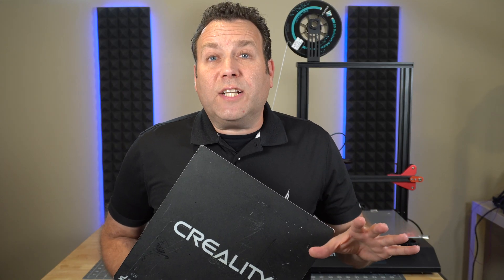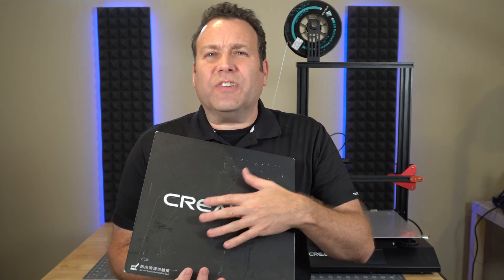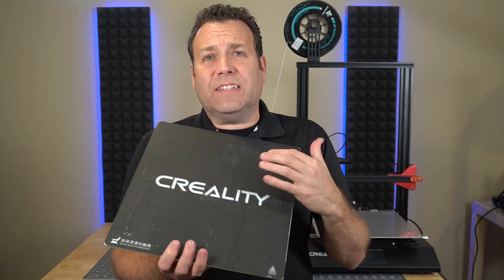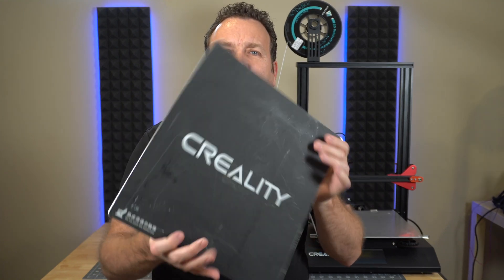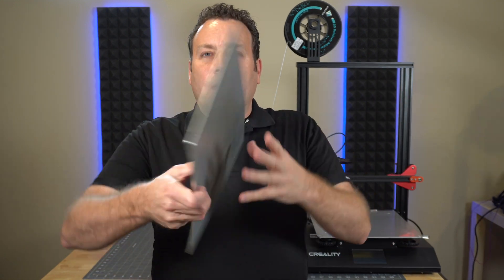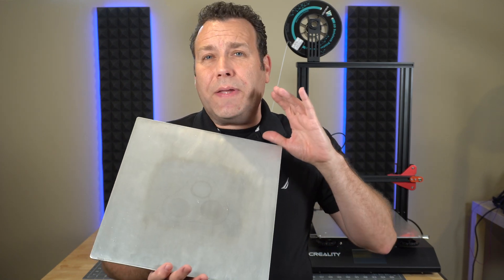We've got a really fun project here for the S Pro. I don't really care to print that much on a textured surface — once in a while — but most of the time I like a nice smooth surface like glass. One of the benefits of this printer is that with this aluminum build plate we can actually create a dual surface, having the textured surface and putting a PEI sheet on here is just going to be amazing.